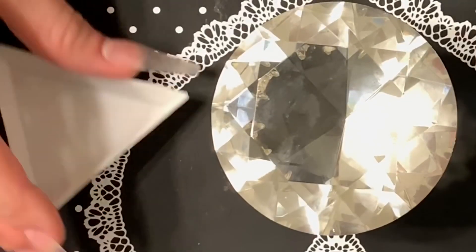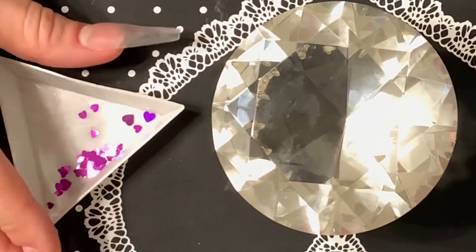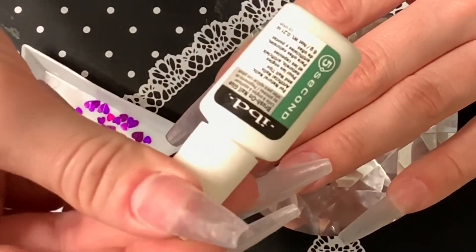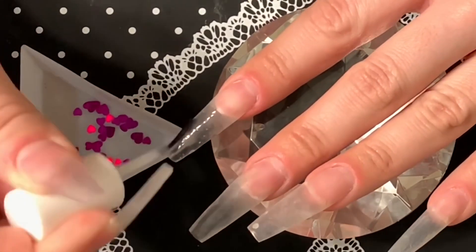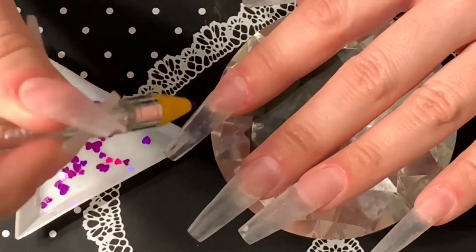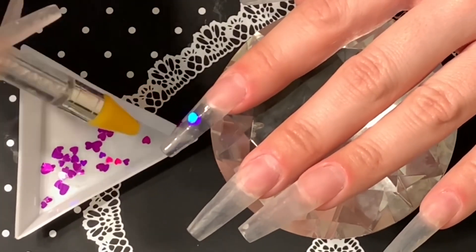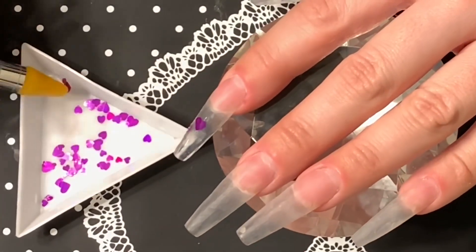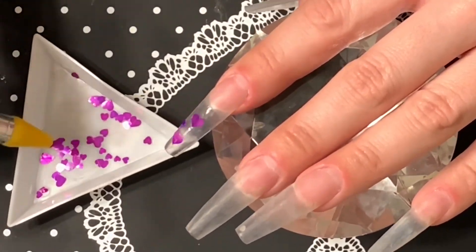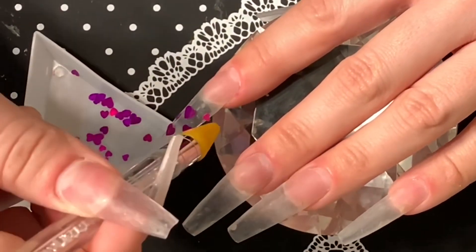Hi everyone, welcome back to my channel. Today I'm going to be doing this really cute set of metallic nails. First, I'm going to be applying some heart glitter — this glitter shifts from purple to pink. I'm going to be using my IBD five-second nail glue to glue those on. I've already prepped my nails and filed down my previous design to a thin layer of clear. For the pointer finger, I'm applying some of the hearts in a slant because I'm going to be applying gel polish later on, and I want them to look like they're peeking through.